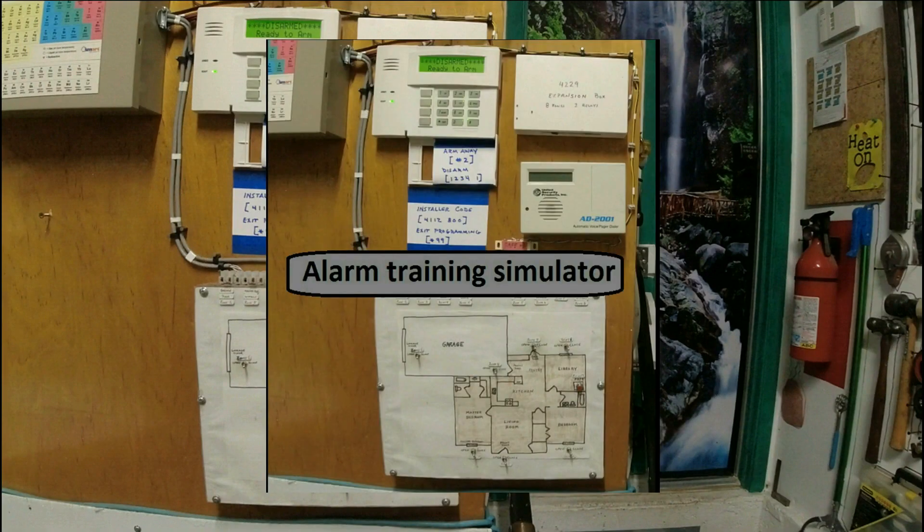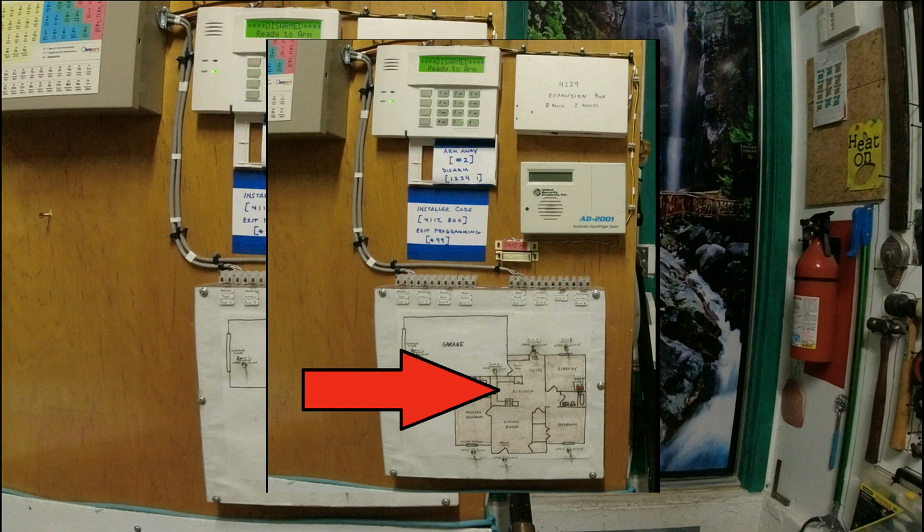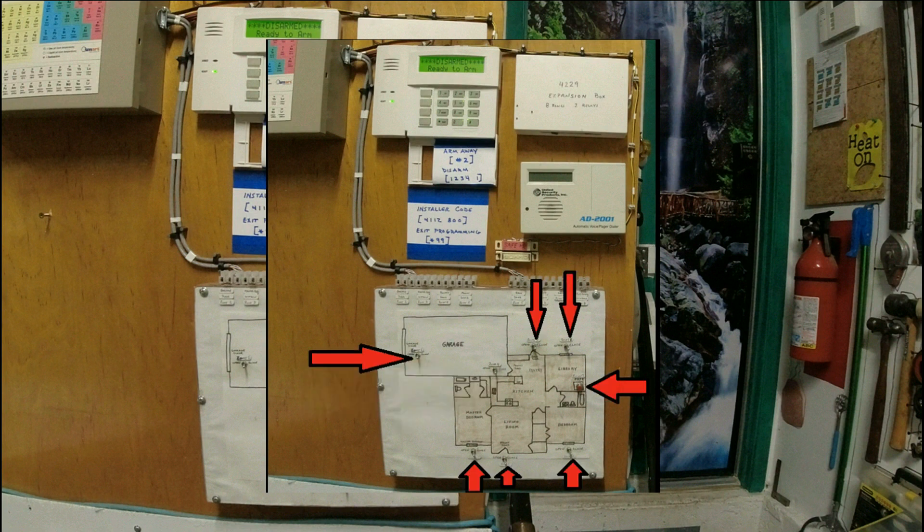During this video, I'm going to show you some hands-on programming using my alarm training simulator. It's a fully functioning VISTA system, just like you'll have in your house. The alarm is wired into this house simulator. We can practice programming the alarm panel, then open and close these switches to simulate opening and closing doors and windows.